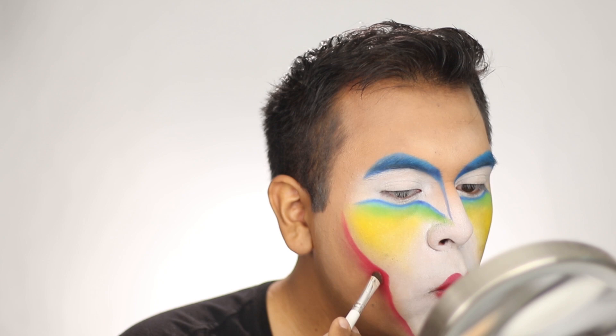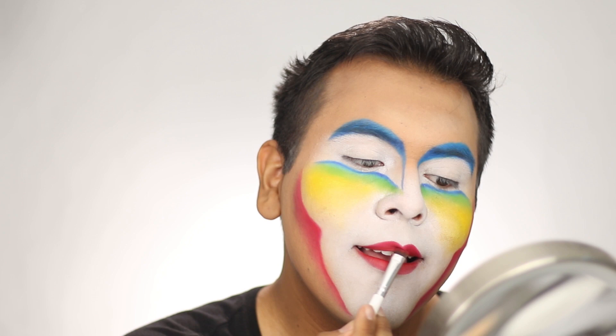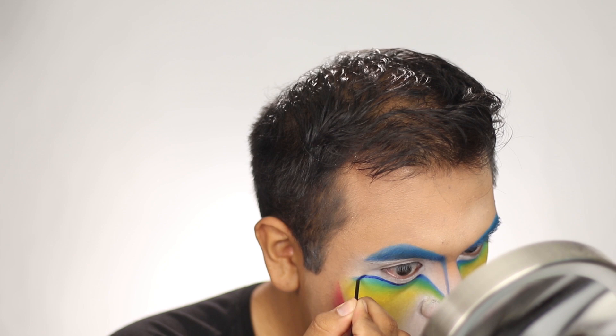On a small pointed brush, I took a little bit of Marine Ultra MAC acrylic paint and applied it underneath the blue areas to give even more depth. I also filled in the eyebrows with the same acrylic blue, then buffed it out with a small brush to blend it in and make it look more natural.